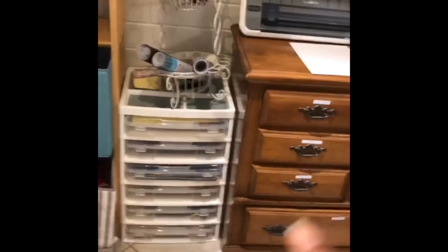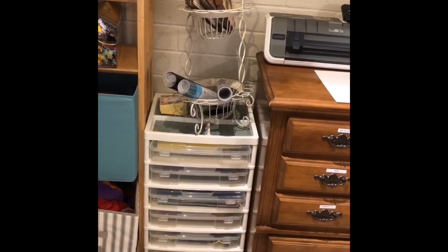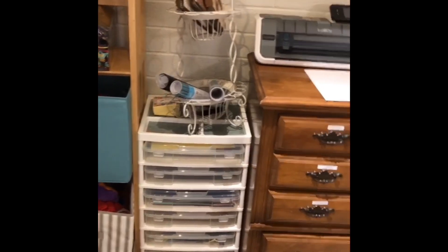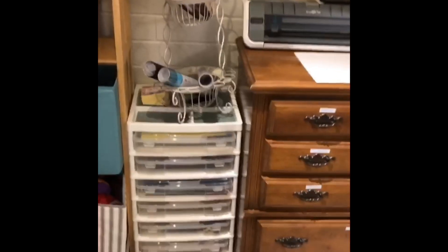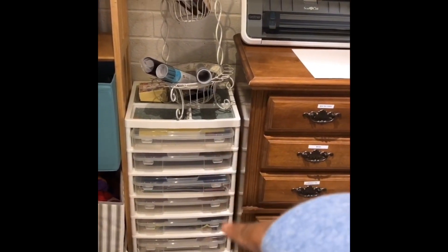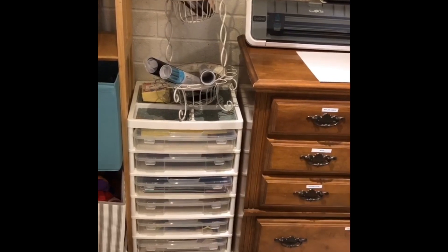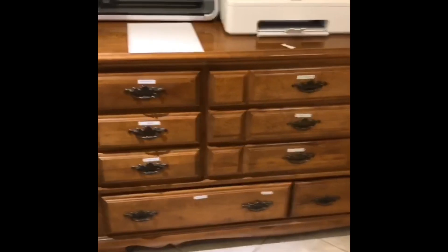Let me move my trash can so you can see this other spot. Over here I have my vinyl — all my Cricut vinyl — in this little organizer from Michaels. And this dresser — there's a little bit of backstory here.